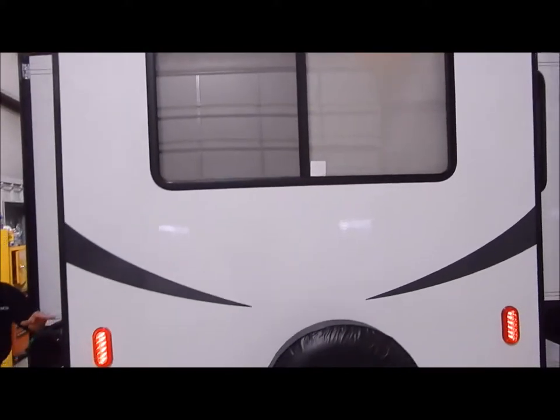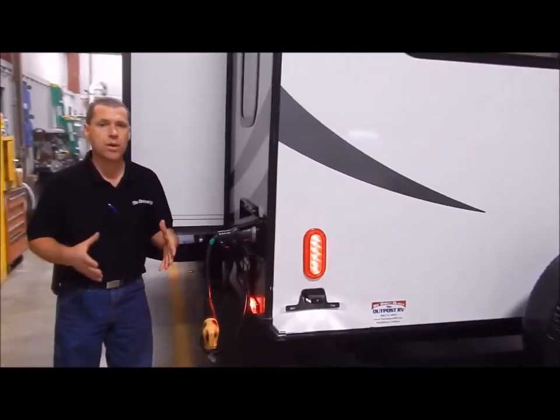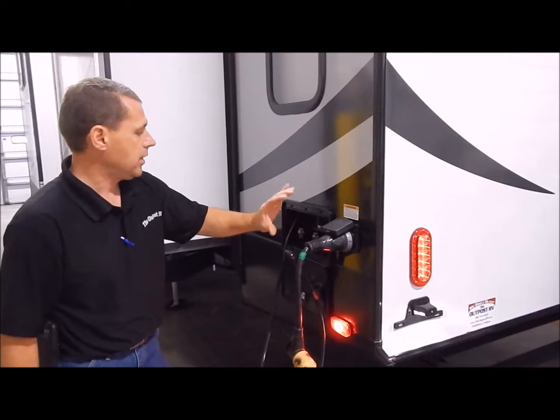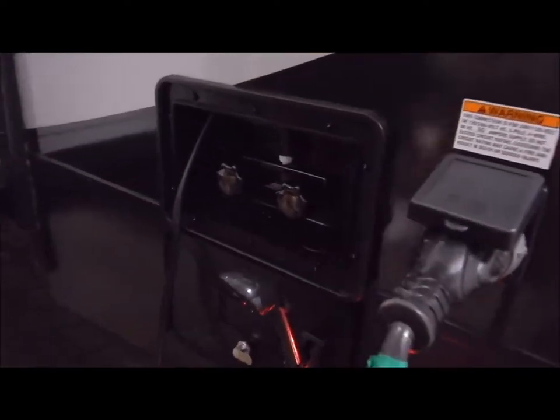On the driver's side are all your hookups. You have your 50 amp connection in the back corner. This comes with a separate detachable cord — not a cord you're pulling out and shoving back in — that comes along with the unit. Then you have your outside shower with hot and cold.